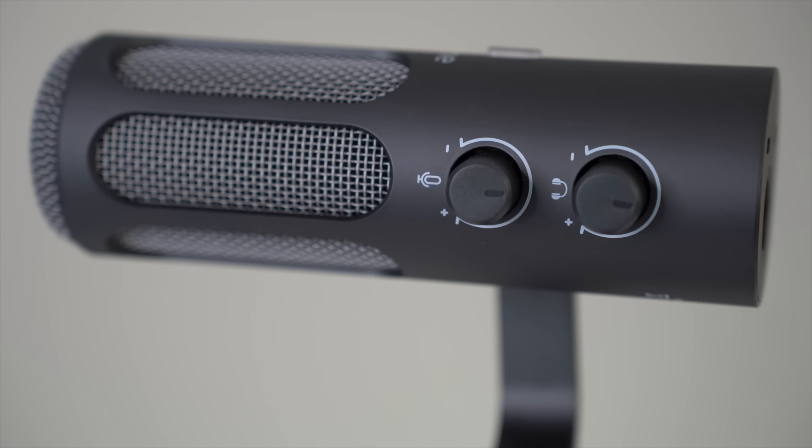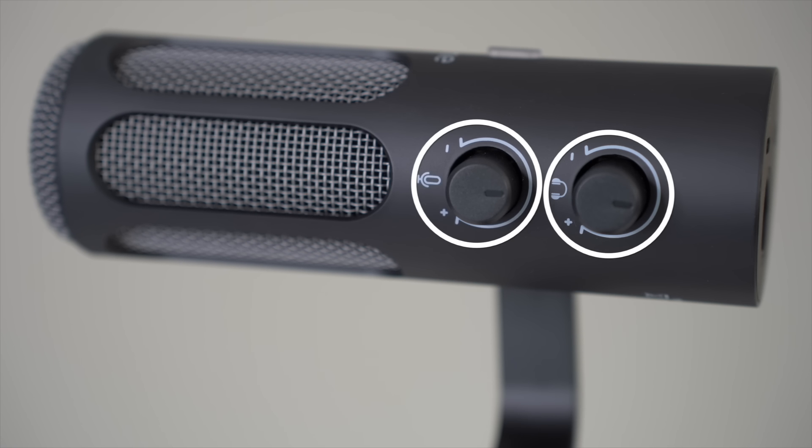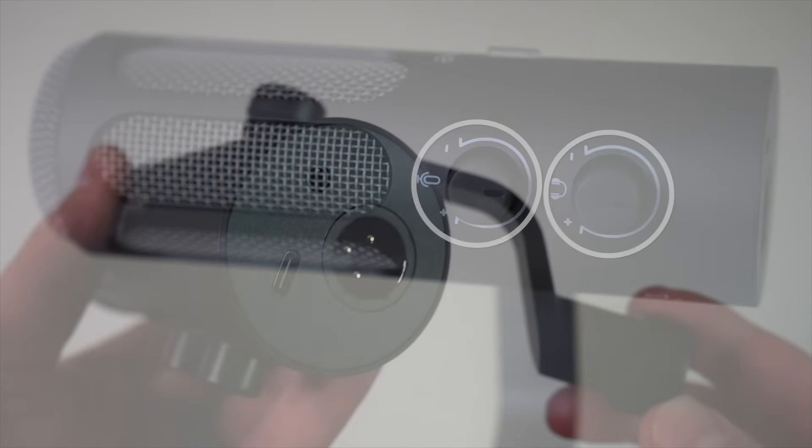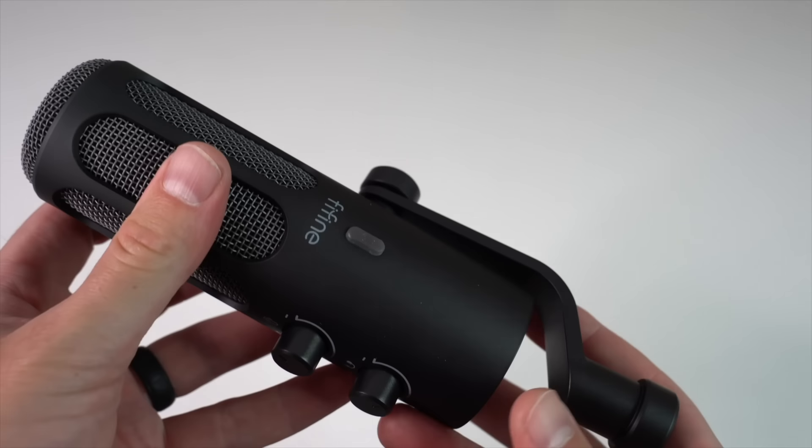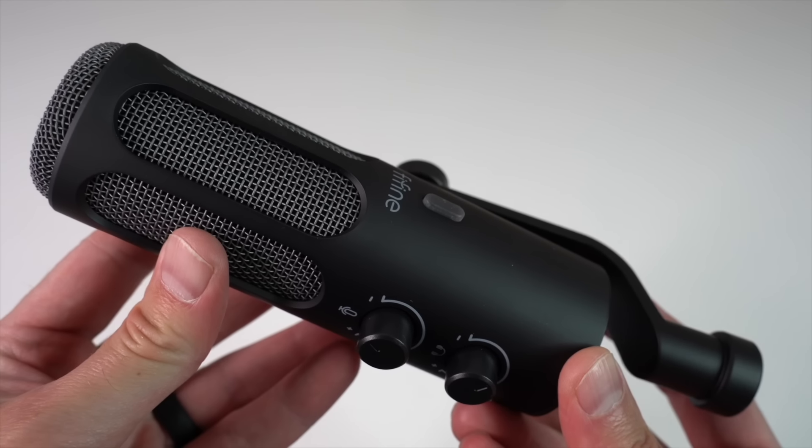On the side, there are knobs for microphone gain and headphone volume. These are really intuitive and let you adjust things on the fly. And on the other side, you'll find the pivot mount — just turn the knob to adjust the angle when you attach it to a mic stand or boom arm.